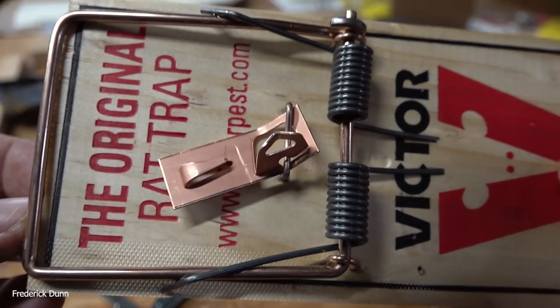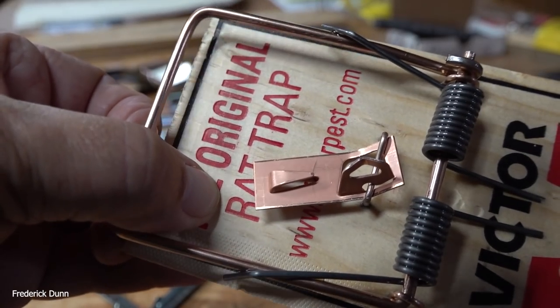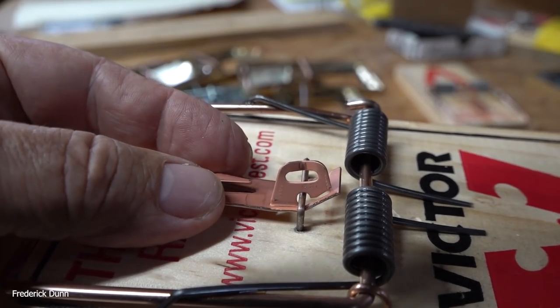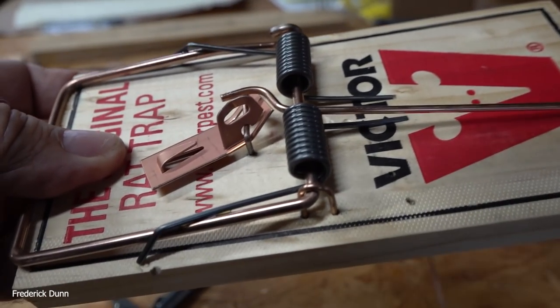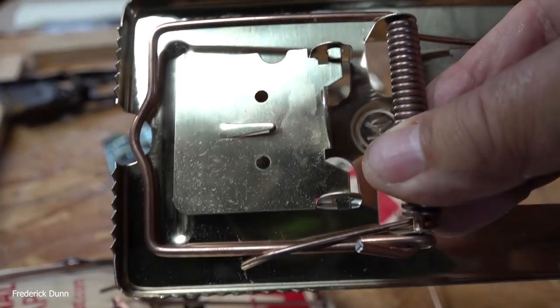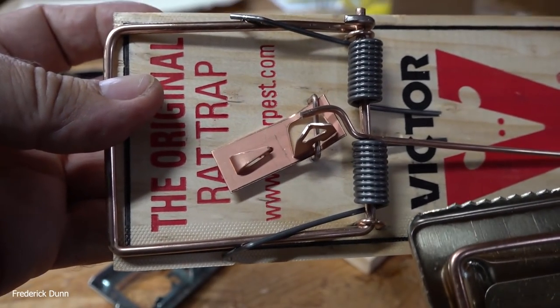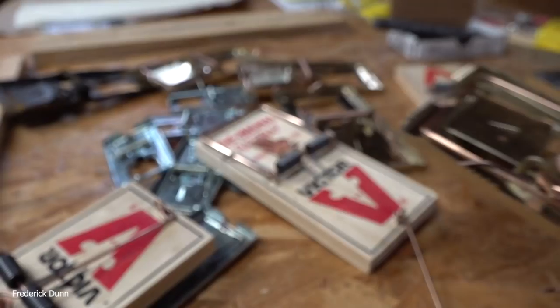These rat traps are no joke — you will really injure yourself if they trigger on you. I'm showing the trigger mechanism, with that copper piece in the middle. This won't work as well in my mousetrap box, which keeps the trap shrouded so when a mouse or rat goes inside, your cat can't get to it, your dog can't get to it, and non-target animals don't get snapped.